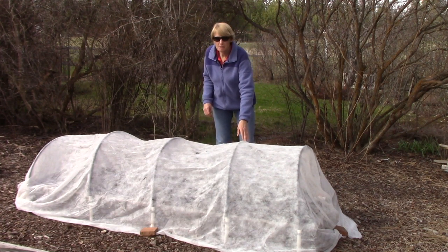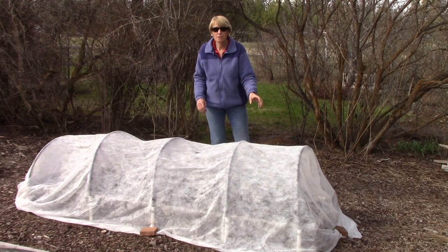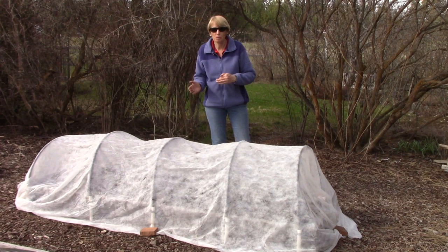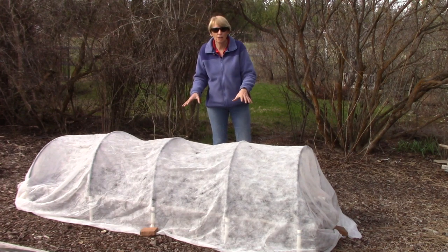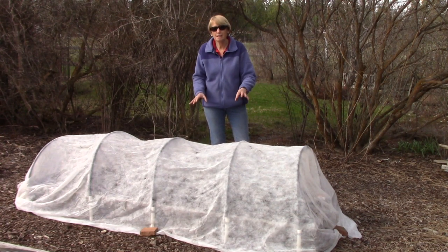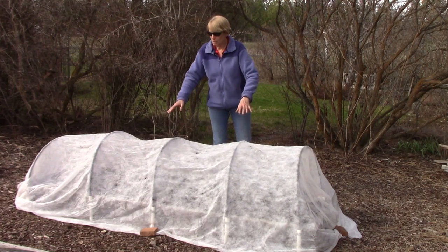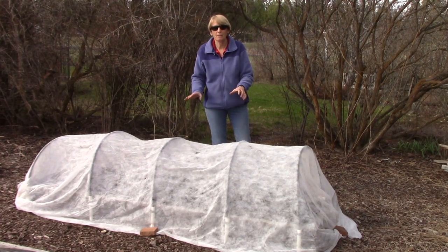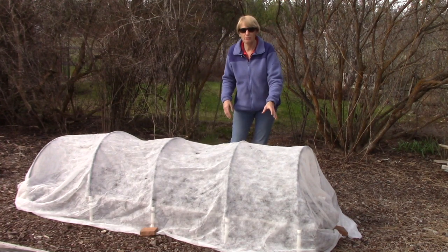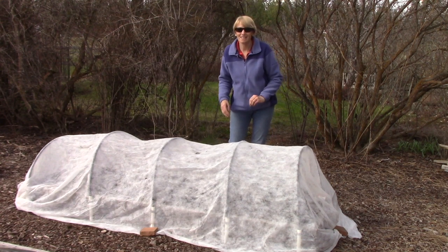Floating row cover also increases the temperature of the air, so it's great for season extension at the beginning and end of the growing season because it gives some frost protection for the plants. As far as organic gardening goes, I use it to protect some plants that are bothered by damaging insects — when I put it over the plants it acts as a physical barrier to keep those insects away. But in this case I'm going for the warmth that it will provide our little melon seedlings.